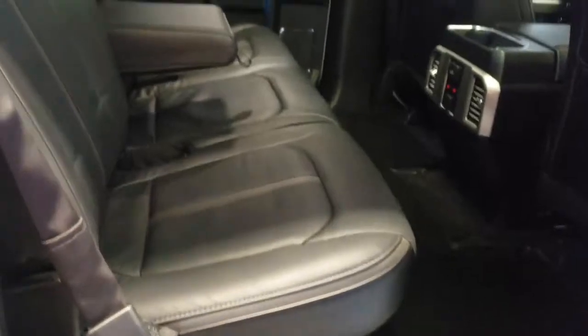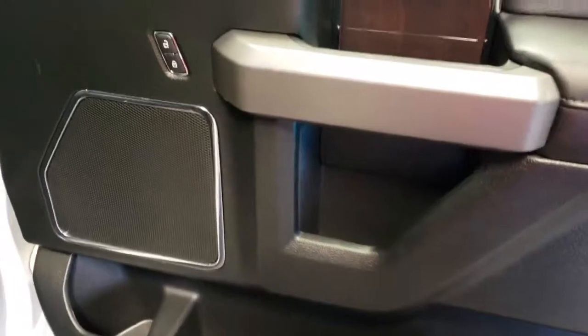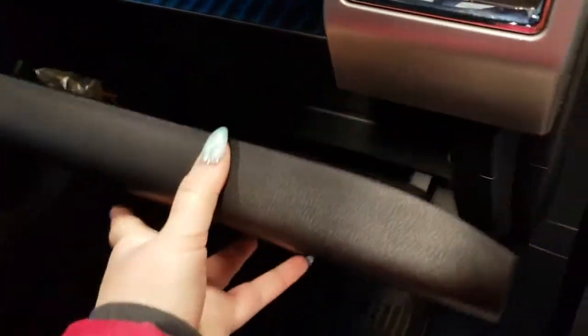On the other side we have your storage in your door and your window. You have some storage behind the passenger seating as well — that section folds up if you don't need the armrest. On the passenger side you have storage in the door, access to your windows and locks, a power adjustable seat for the passenger, and your glove compartment.